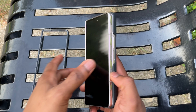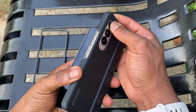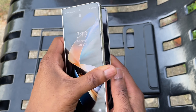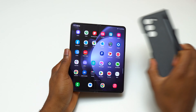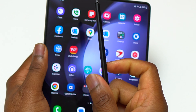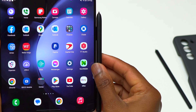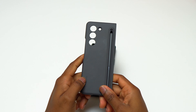One thing I didn't like with the Galaxy Z Fold 4 was the case it came with. This is the Samsung official case, which came with an attachment for the S Pen — the big Galaxy Fold Edition S Pen. It makes the device a little bit bulky. The Galaxy Z Fold 5 comes with a new S Pen that is a lot smaller, and its case is a lot slimmer, making the device less bulky.